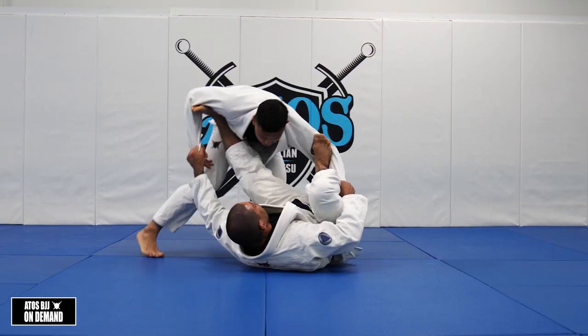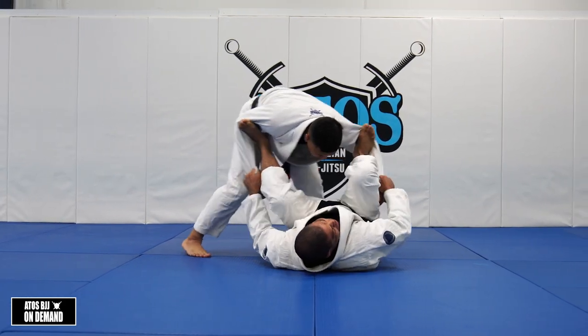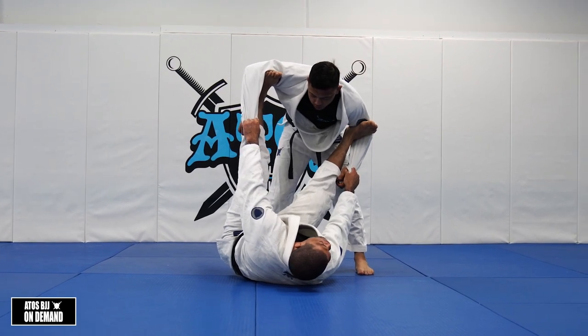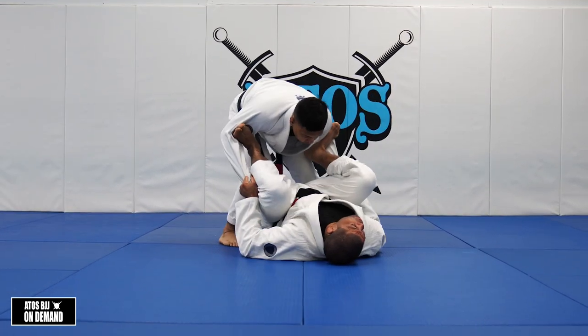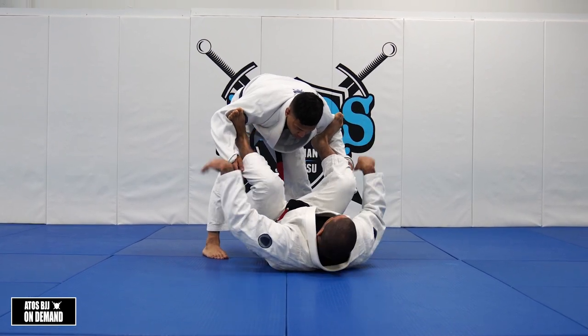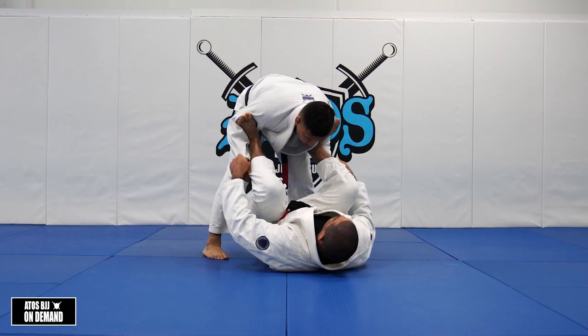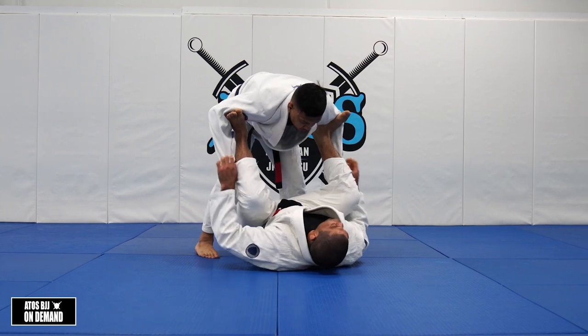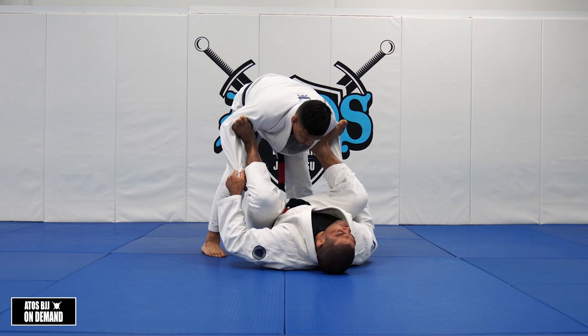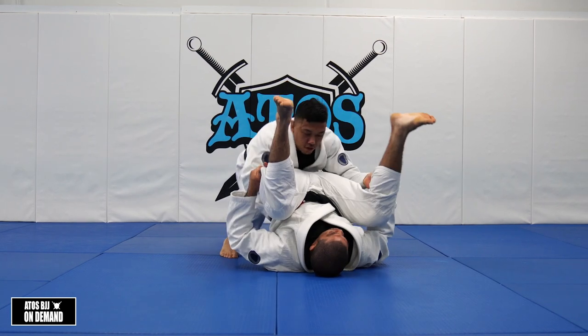Ways for you to control: bending one leg and extending the other one - that's a nice way. Never extend both. You can bring both knees to your chest, you can do that as well, but always make sure that you bring the legs down. So I'm not just bringing my knees to my chest and keeping my feet like I'm doing a leg press, because that will always get me stacked.